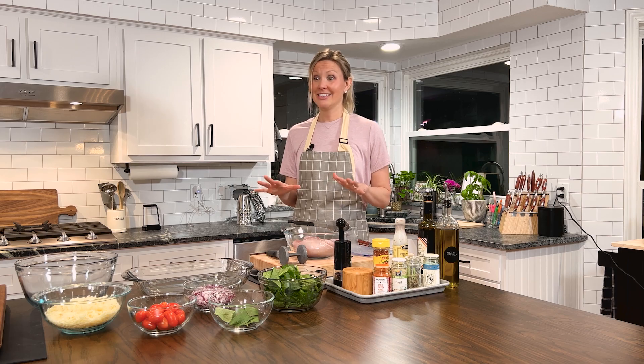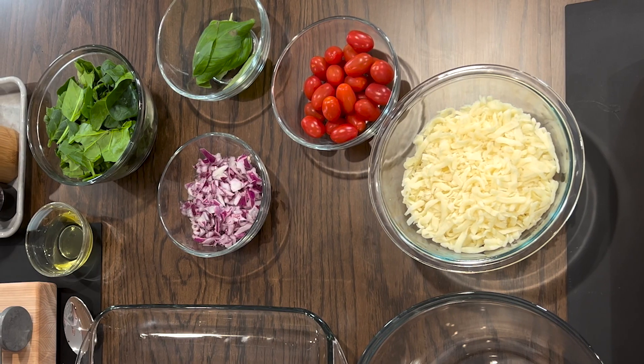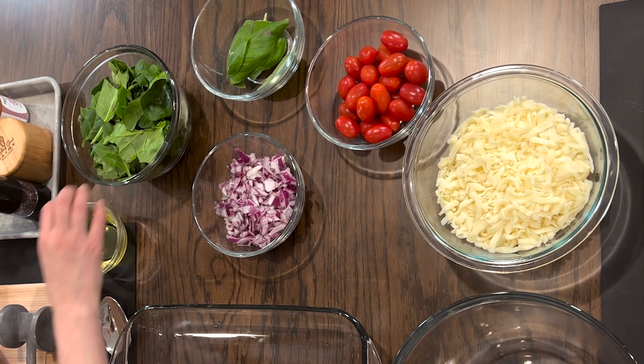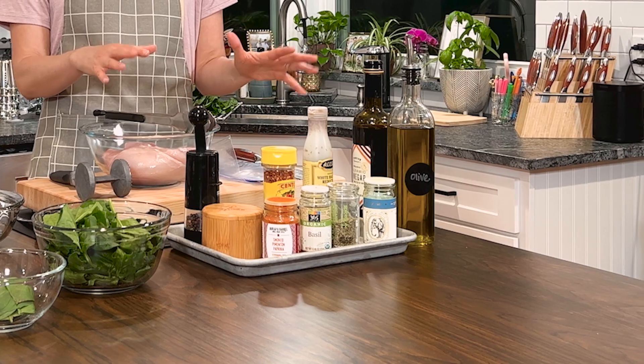We have so many great ingredients: fresh mozzarella, red onions, cherry tomatoes, fresh basil, and spinach, four chicken breasts, and so many herbs and spices. We add so much help to our dish by including lots of herbs and spices.